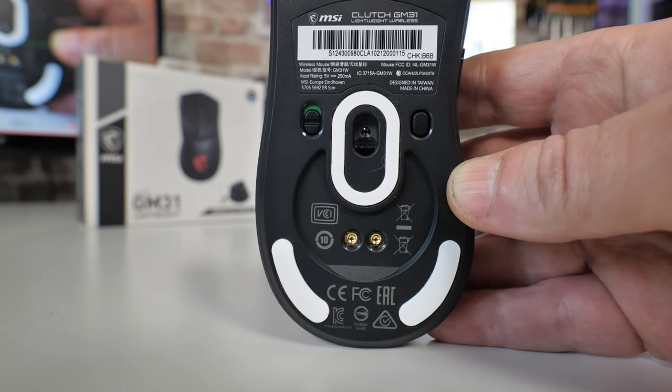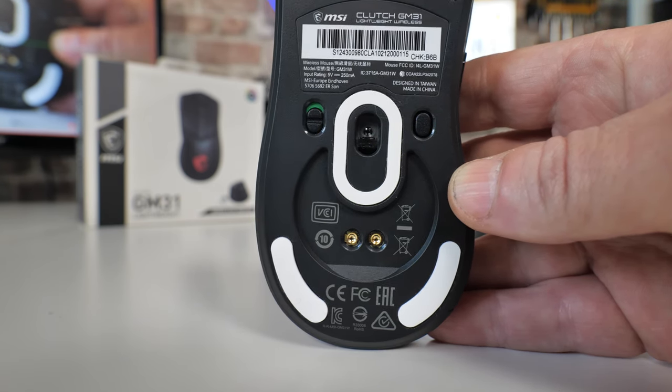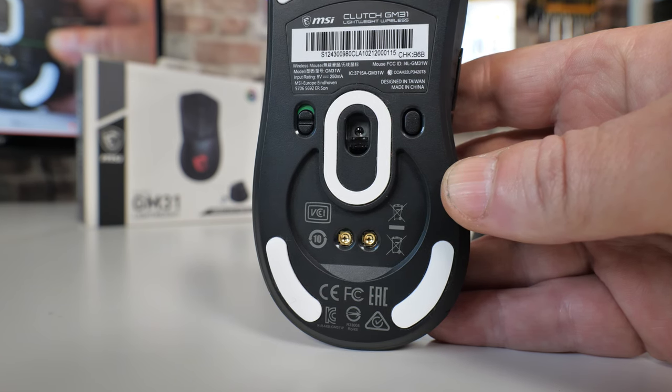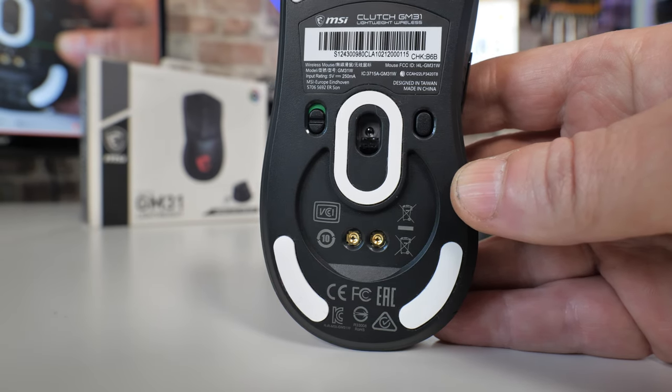One of the compromises is the actual sensor. We've downgraded the optical sensor down to a PAW 3311 sensor from PixArt. Not quite as sophisticated as the one in the GM41, but there is a cost saving that can be had with this.